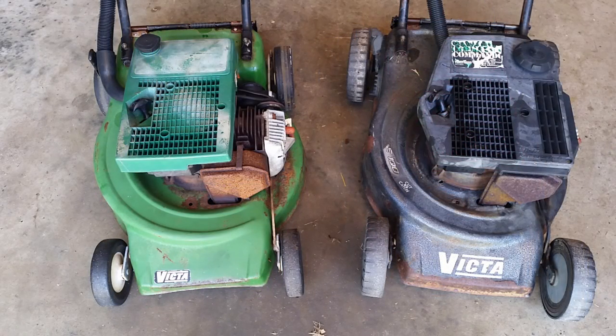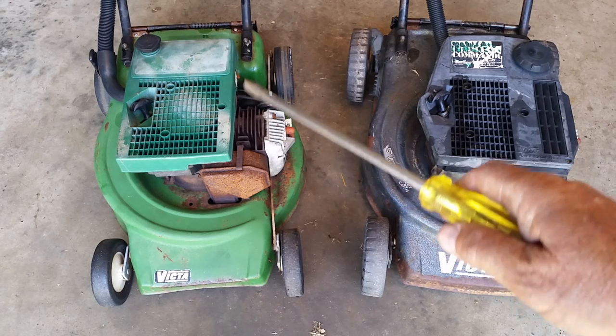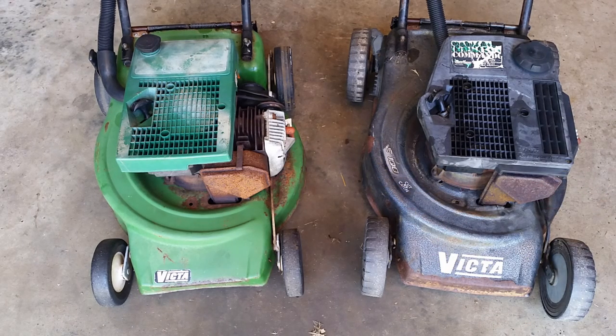This one seems to have a bit of a Darth Vader look going on, and this one looks comparatively innocent. Anyway, they're both good mowers and they won't be going to the dump anytime soon.